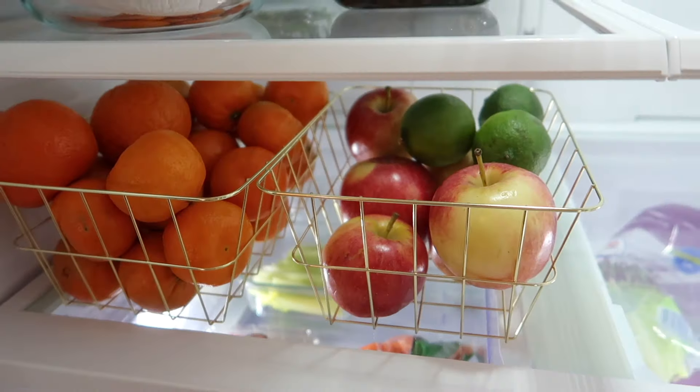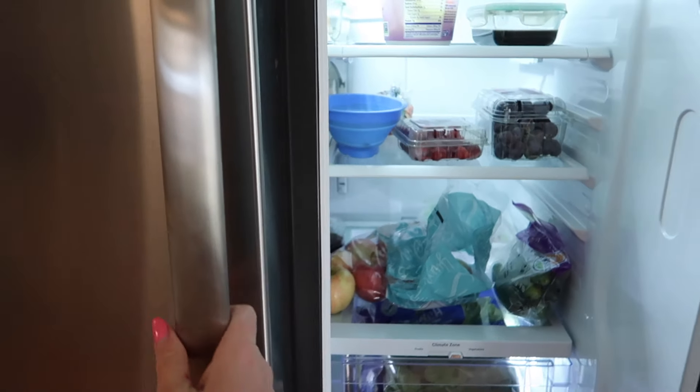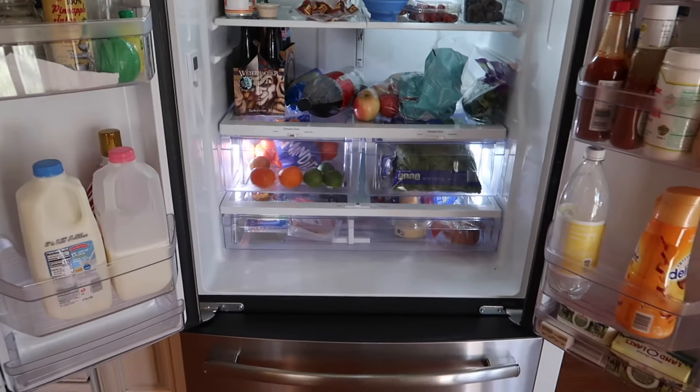Hey you guys, welcome to the video. Thank you so much for watching. Today I am sharing a fridge and a pantry deep clean and organization. So I'm kicking this video off with my fridge.